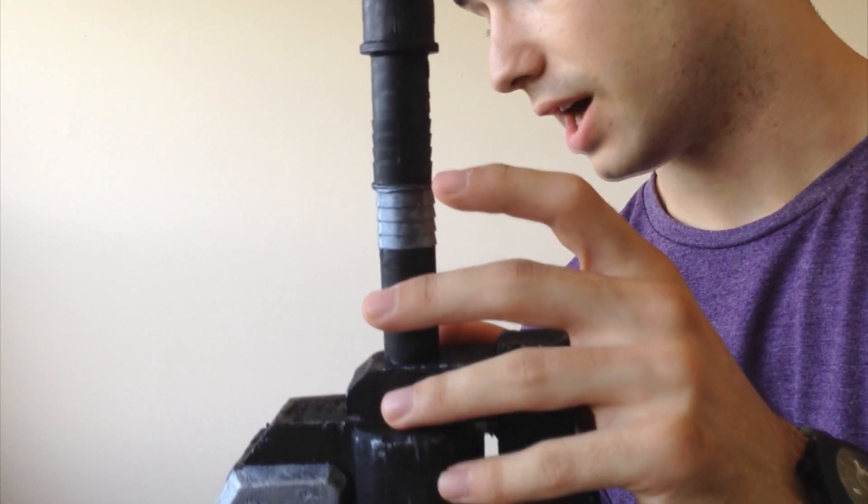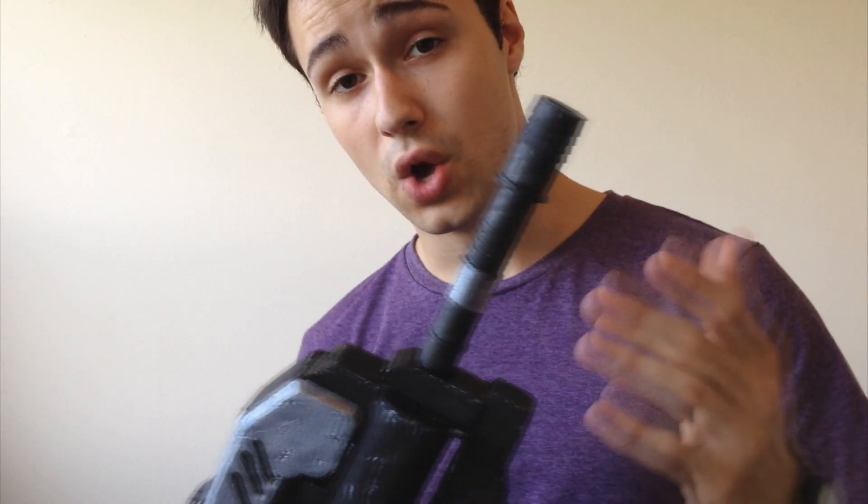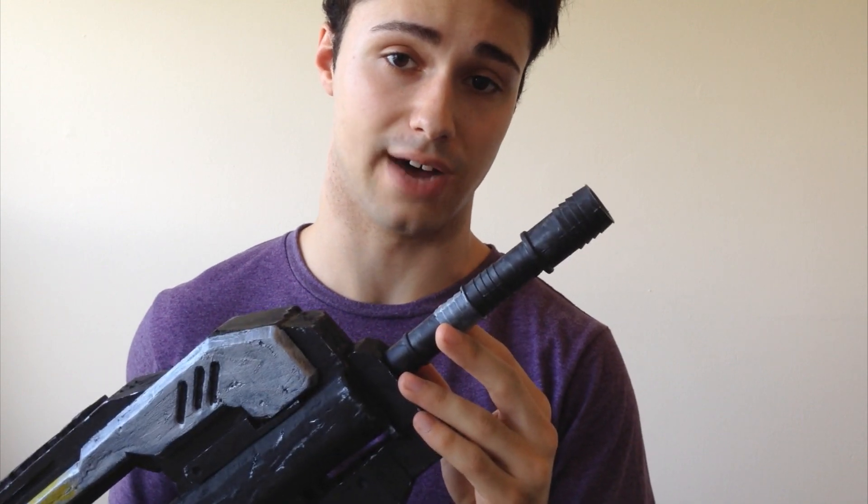I tried glue, I tried epoxy, I tried many different things. What I ended up having to do was melt both ends over a candle, and then attach them quickly, and wait for it to cool off. So it's like plastic welding.